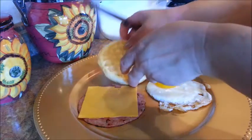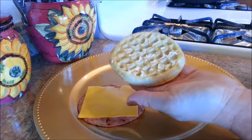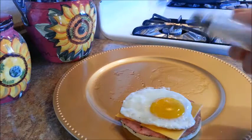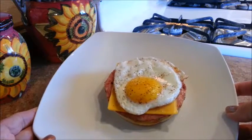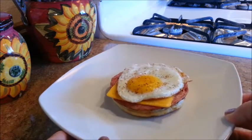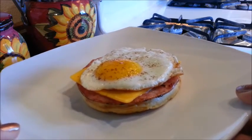We can now assemble our waffle breakfast sandwich. Spread a little bit of butter on top of the waffle, then add your ham and cheese, and then your egg. Sprinkle a little bit of salt and pepper to taste. That's how we do it at my house. If you want, you can add a second waffle on top of the egg, but I like to eat it open-faced. This waffle sandwich is muy delicioso!